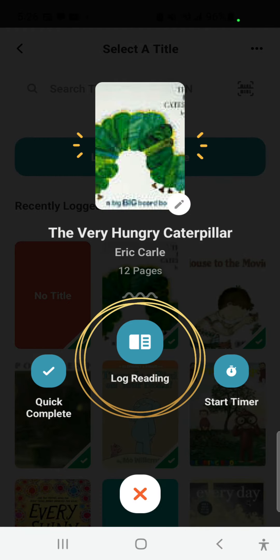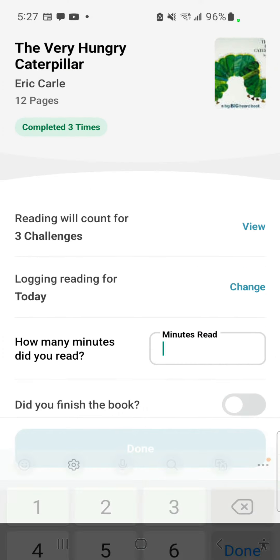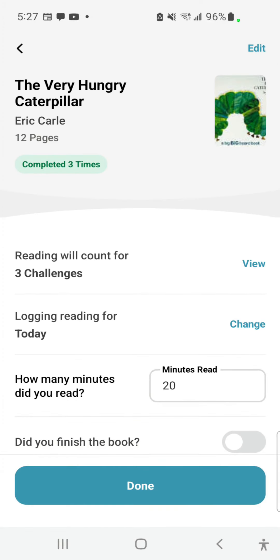Once you have selected a title, choose Log Reading. In the menu that opens up, you may type in how many minutes you spent reading the book today. You can also mark the book as completed if you have finished it. This will add one book to your 1,000 Books Before Kindergarten log and 20 minutes towards your SummerQuest log. Press Done when complete.